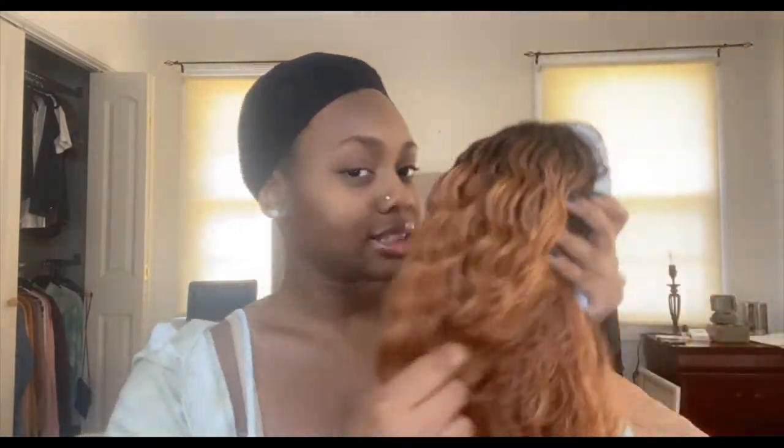This is the hair — I love when hair is big and curly. It doesn't have a smell, and this looks like a really good quality synthetic wig. I've had some bad synthetic wigs before, but this company definitely looks like they have good quality wigs.